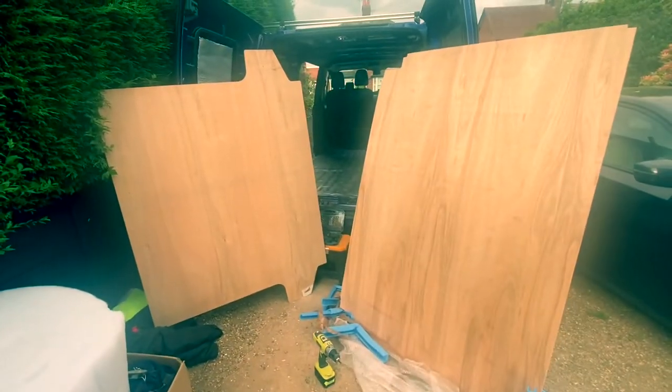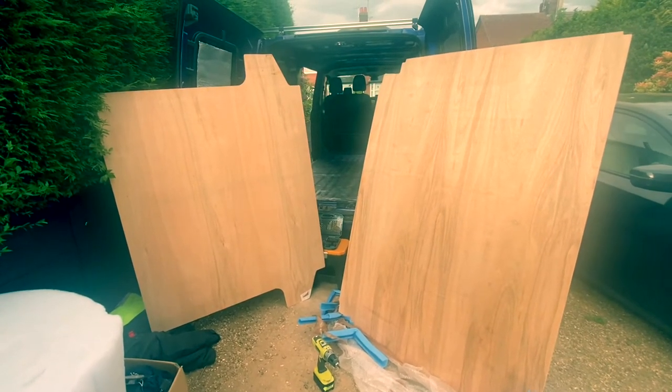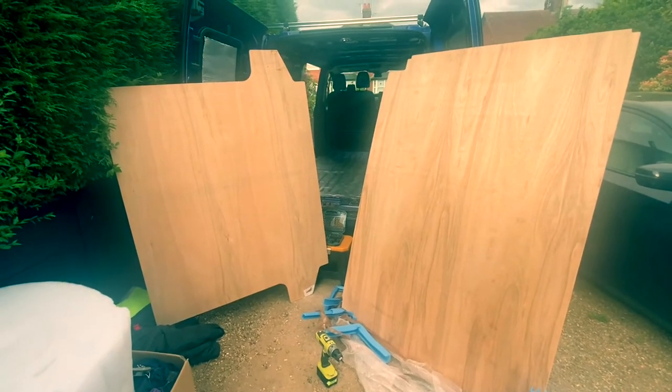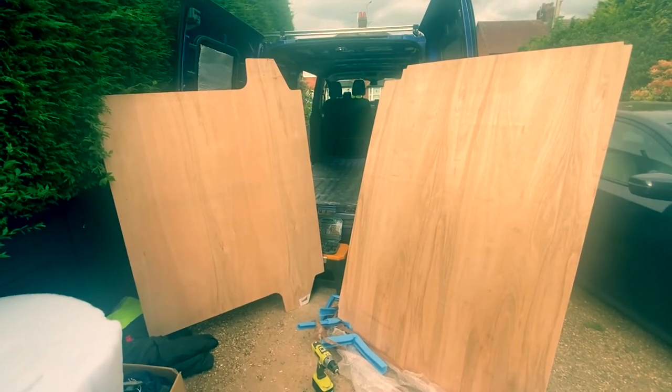The ply panels come in two separate parts — one for the front and one for the rear. We're going to fit the part next to the cab first and then move back to the rear of the van.